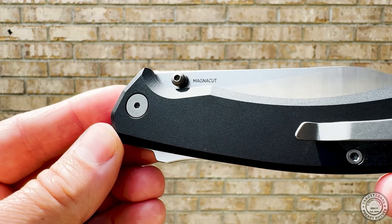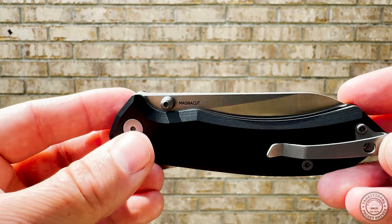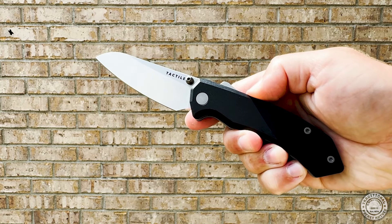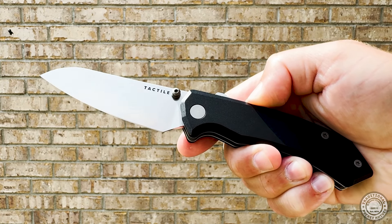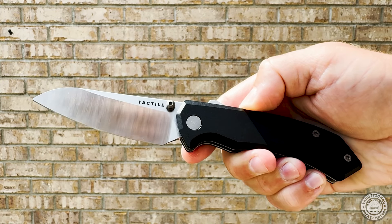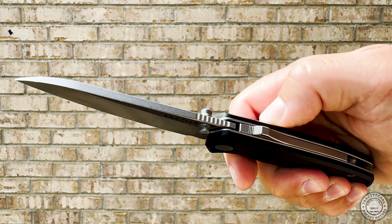Tactile Knife Co. is down in Dallas, Texas and they've been making knives for a few years now. But they actually started out not with pocket knives but making pens, really nice ones out of materials like titanium and copper before they moved over into the knife world. Some of their first releases were the Bear and the Rockwall, which came in a few different variations and put Tactile Knife Co. on the map.